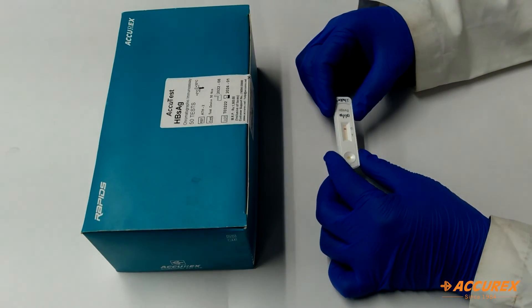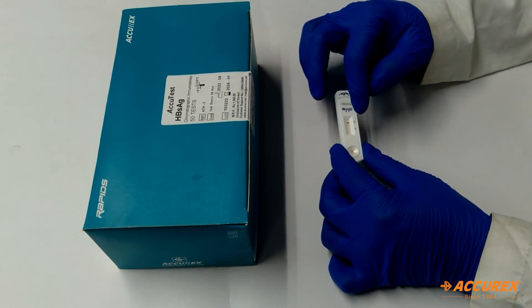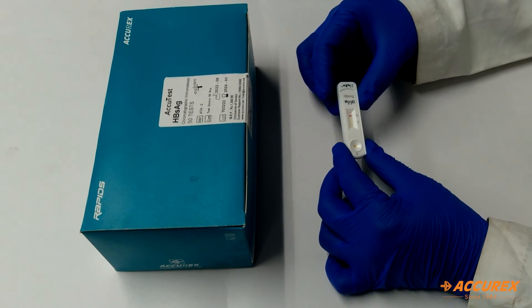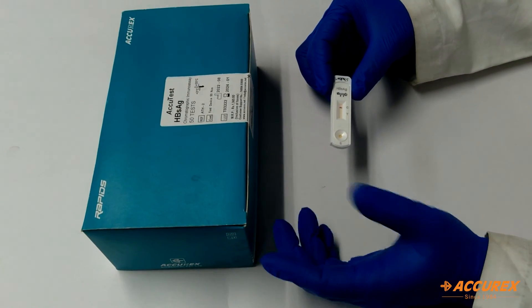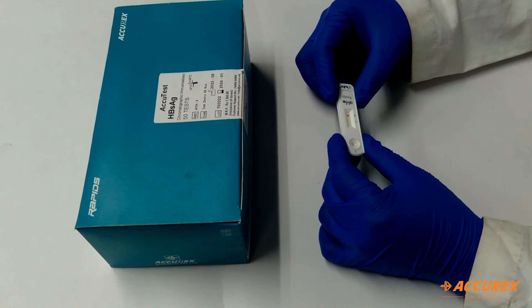The 20-minute test time has been completed. You can see the test band has appeared on the control line here, which means the test result is negative. If there are two bands, it means the HBsAg is positive. If there is no band, it means the card is faulty and you need to retest with another card. In this way, you can get results within 20 minutes.